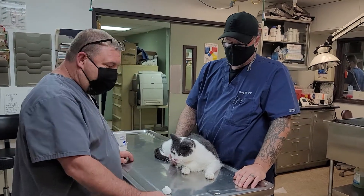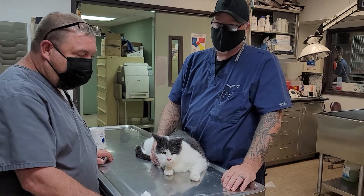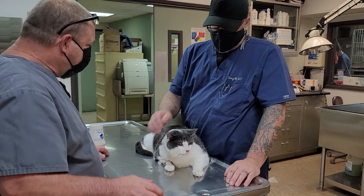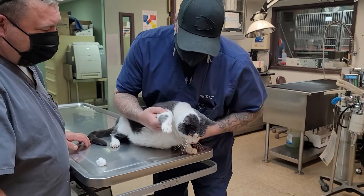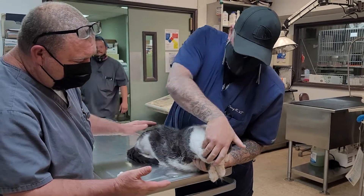Hello. We're going to demonstrate a good technique on how to pull blood from a cat's jugular. Normally people stretch them over the table and do this, which we're not going to do because I don't want to make the cat angry.